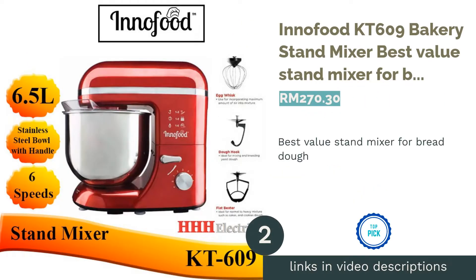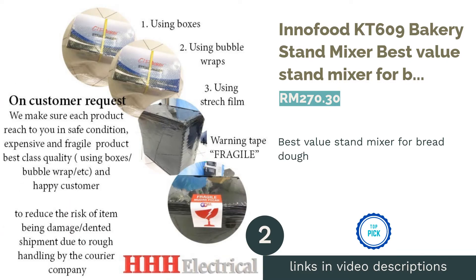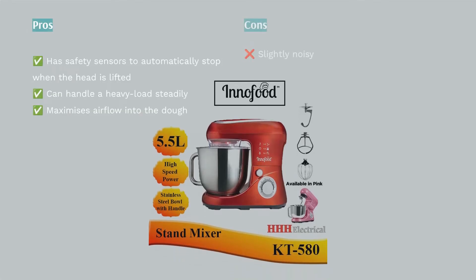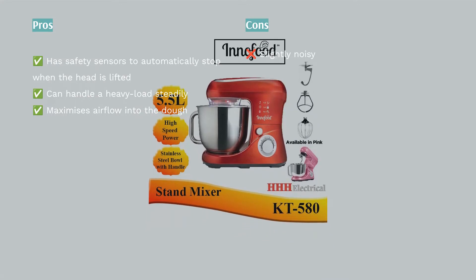The second product on our list is the Innofood KT609 Bakery Stand Mixer, the Best Value Stand Mixer for Bread Dough. If you work with a lot of yeast dough, the Innofood KT609 Bakery Stand Mixer is your new best friend.